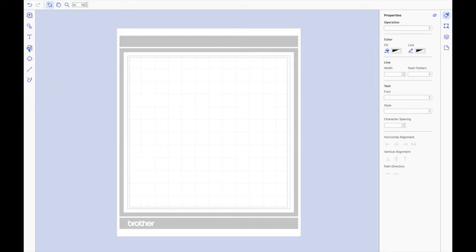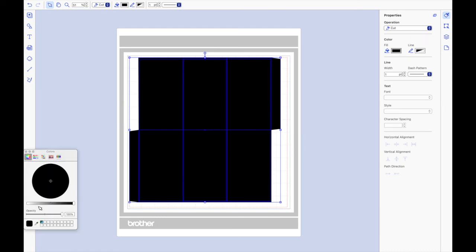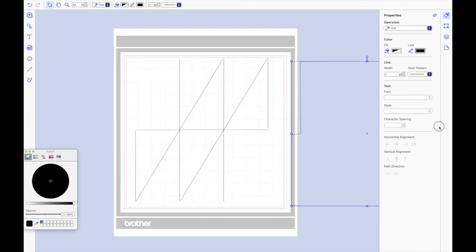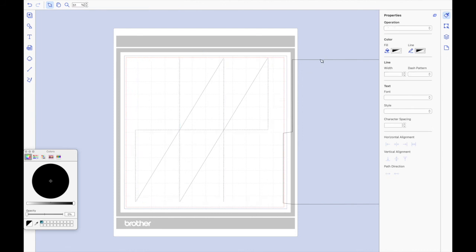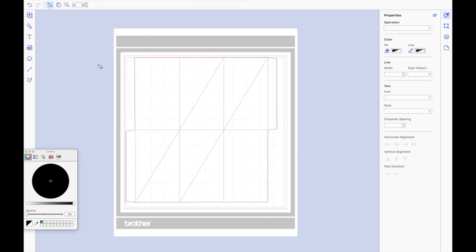If you're working on Brother Workspace, import your SVG as you usually would. You'll notice the SVG is solid black, so select everything, go to fill colour and drop the opacity right down to zero, then go to the line and ensure the opacity is up at full so it's black. Then select the outer line and drag it away, select the inner lines and come across to the operation — underneath you'll see a dash pattern, so go to dashed line; any of these dashed lines will create a score line. Drag your outer solid line back over, reposition it exactly, then select everything, go to Layer and Group in the top bar, and you're ready to send this to your cutting machine.